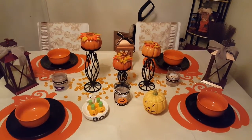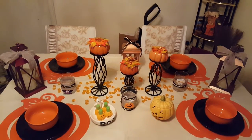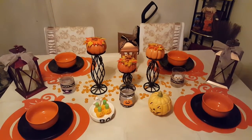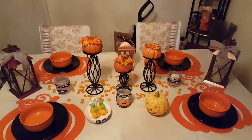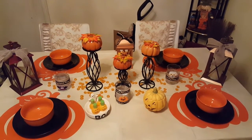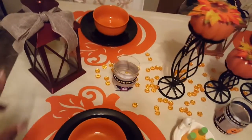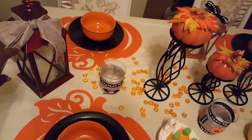I added the lanterns from the porch and I'm thinking they don't go with the table, but I've wanted them on the table anyway, so they're up there for now. And on the bigger ones I have the burlap ribbon.